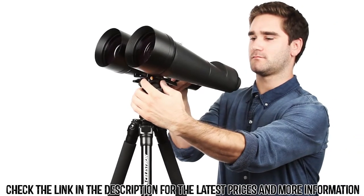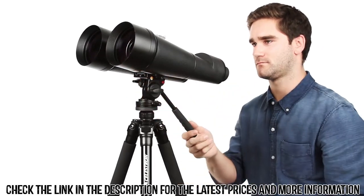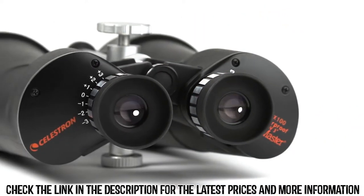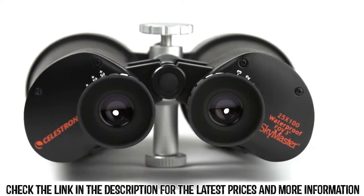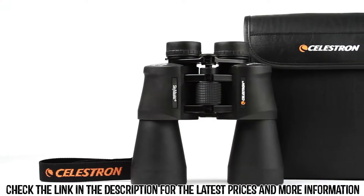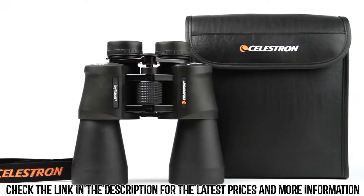Mount any SkyMaster on a tripod for comfortable extended viewing sessions and stable images. SkyMaster binoculars feature high-quality BAK-4 prisms and multi-coated optics for improved contrast and resolution. All models include lens caps and a carrying case.